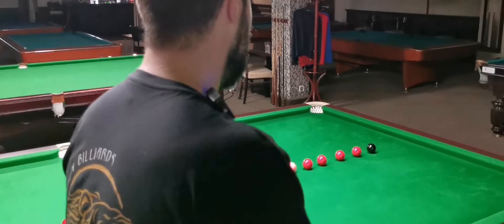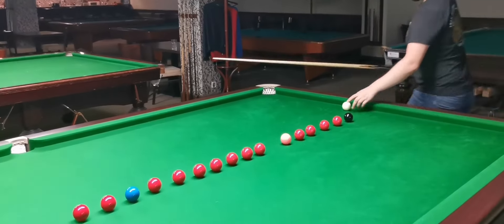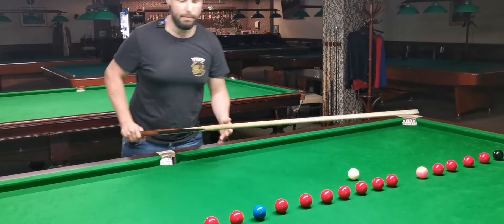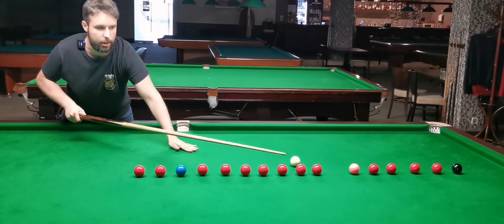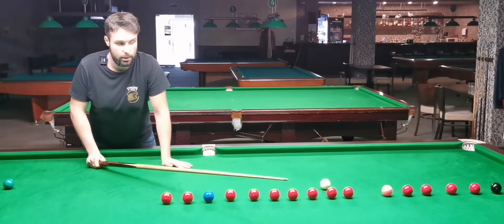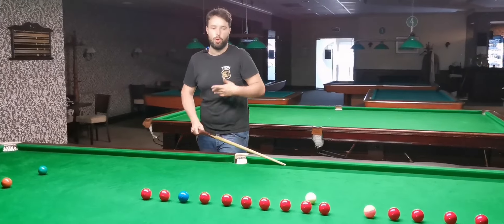If you play from the other side, which is very comfortable for a right-handed player, you can even leave the cue ball right here because as a right-hander you can easily reach. You can even reach shots from here which from the other side would be impossible — you'd have to play with the rest. So just consider which part of the table you're playing from so you can make optimal positional shots for your needs.